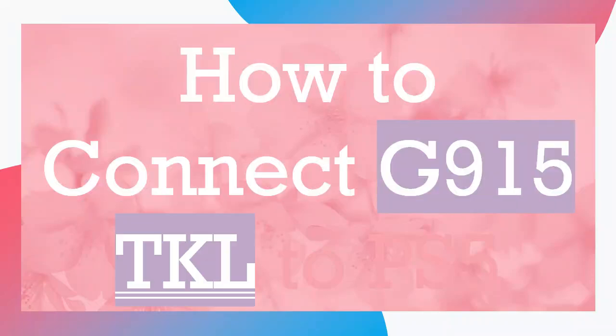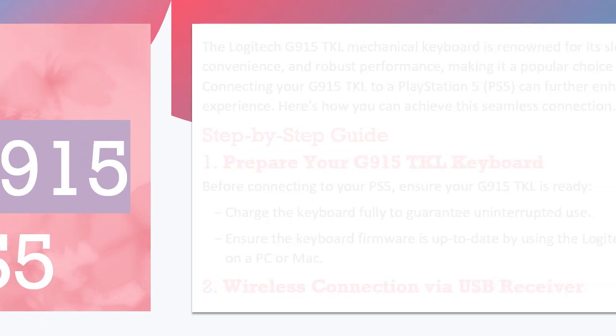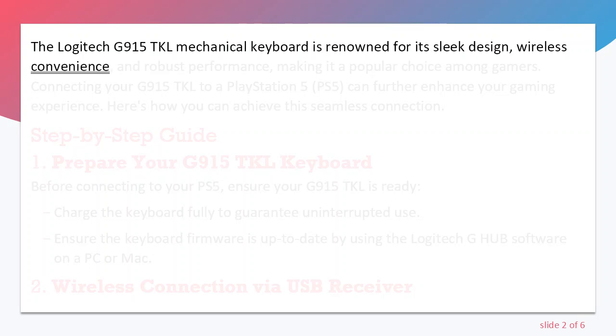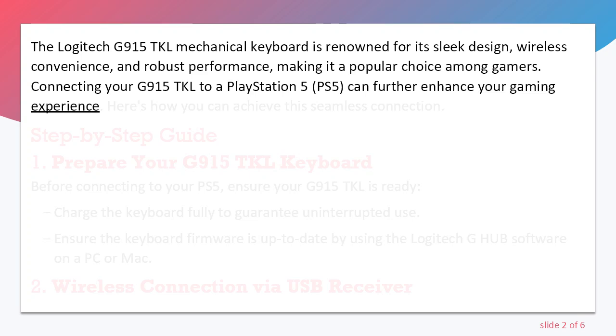How to Connect G915 TKL to PS5. The Logitech G915 TKL Mechanical Keyboard is renowned for its sleek design, wireless convenience, and robust performance, making it a popular choice among gamers. Connecting your G915 TKL to a PlayStation 5 (PS5) can further enhance your gaming experience. Here's how you can achieve this seamless connection.